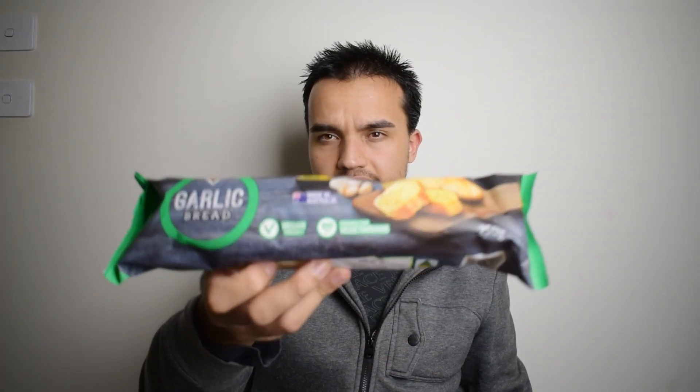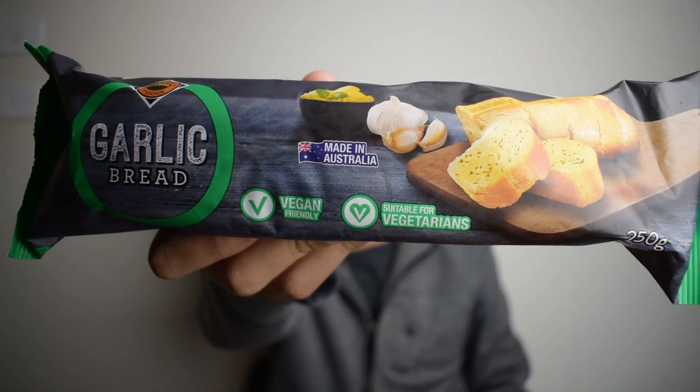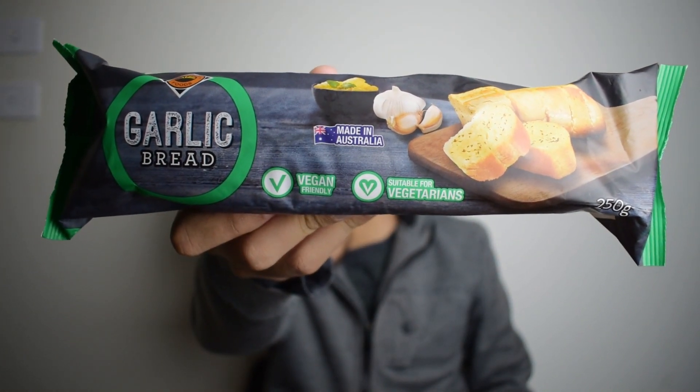I saw the garlic bread. I wasn't sure about getting it because usually garlic bread is supposed to be made with garlic and butter, but as things are made cheaper, a lot of garlic breads use margarine — which this one does. Interestingly, this company's been smart about it: knowing they've made a pretty basic bread with margarine and herbs, they've put a vegan tag on it, and also a vegetarian tag.